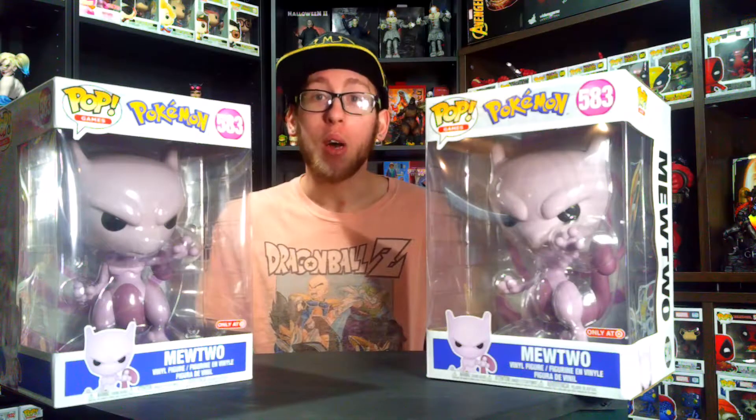In some of the Mewtwo's, there's a Pokéball inside the head. Now you see why I bought two — because if I hear a jingle in one, that one's getting cracked open. Let's get right to the opening.